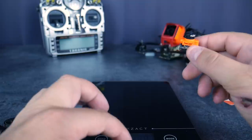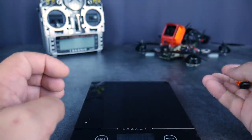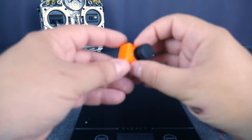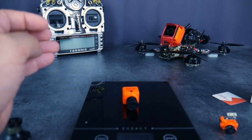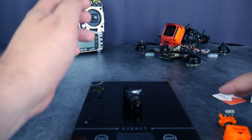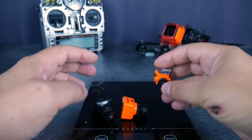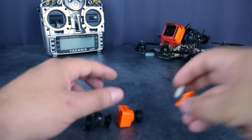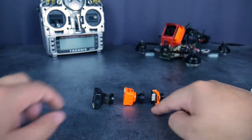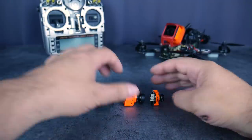En termes de poids, on est calibré à 0 g. La Micro, on est à 6 g — ça tombe bien, c'est vendu pour 6 g. La mini, quant à elle, fait entre 12 et 13 g. Et la Swift tout court fait 14 g. Donc on a une différence assez faible entre ces deux-là, mais une différence un peu plus importante entre la Micro et la mini. C'est du simple au double visuellement, mais en poids la différence n'est que de quelques grammes.